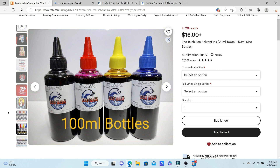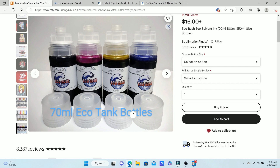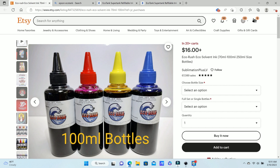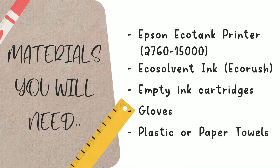There's also another option: you can get the actual Epson EcoTank bottles already filled with eco solvent ink, which saves you a step. Those are 70ml. I bought 100ml bottles from Sublimation Plus LV, so since they didn't fit directly, I also purchased universal empty bottles from Inkjet Office Supply on Etsy. Last, you'll need gloves and plastic or paper towels to protect everything while transferring your ink.